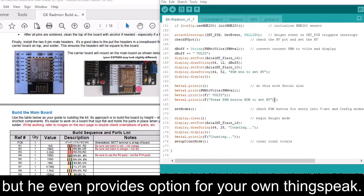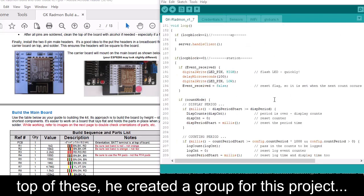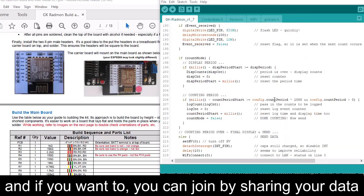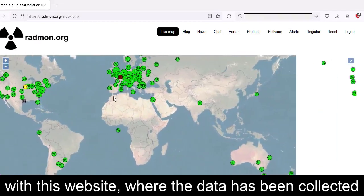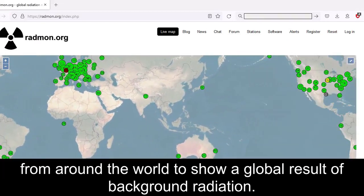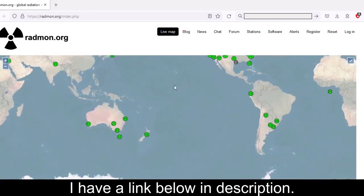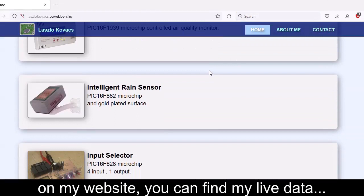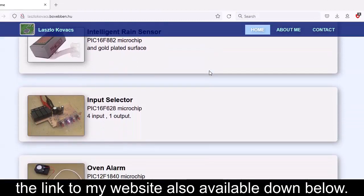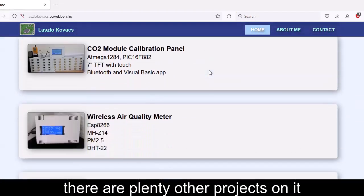He even provides an option for your own Thingspeak. On top of this, he created a group for this project, and if you want to you can join by sharing your data with a website where data has been collected from around the world to show a global result of background radiation. On my website you can find my live data — the link is available down below. There are plenty of other projects on it too.